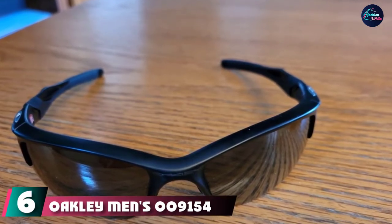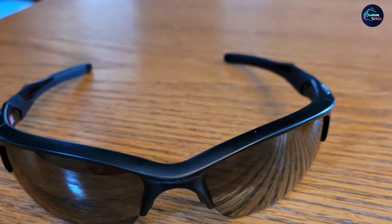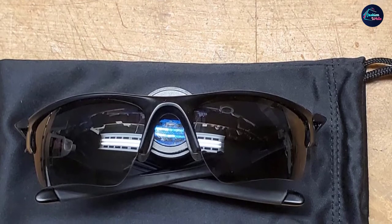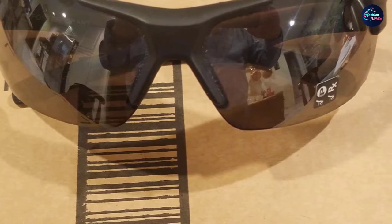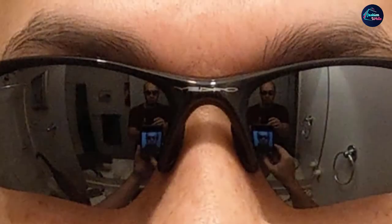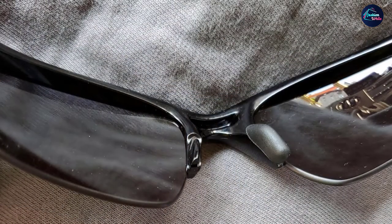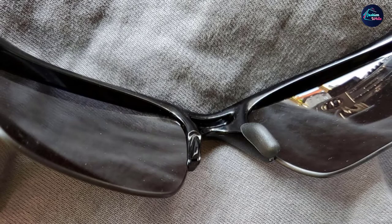The number six position is dominated by the Oakley Men's 9154 Half Jacket 2.0 XL Rectangular Sunglasses. Oakley was founded in 1975 by James Jannard and is a leading manufacturer of sports and lifestyle equipment including eyewear, snowboard and ski goggles, optical frames, sport shoes, and backpacks. It has been the official sponsor of the US Olympic Team since 2012 and its sunglasses are on the US Army's Authorized Protective Eyewear List. These sunglasses are made of polycarbonate with Plutonite lenses featuring 100% UVA, UVB, and UVC protection, plus harmful blue light resistance up to 400 nanometers, and are clear, comfortable, and durable.